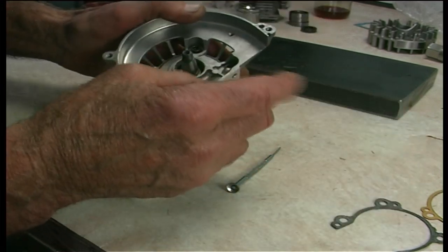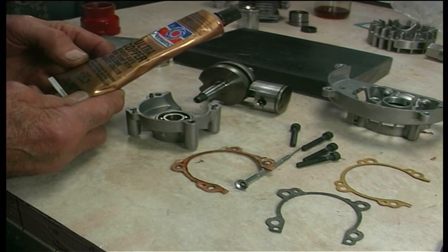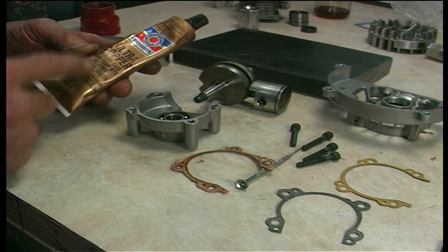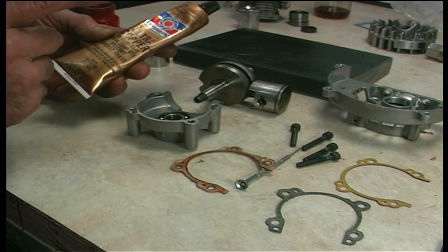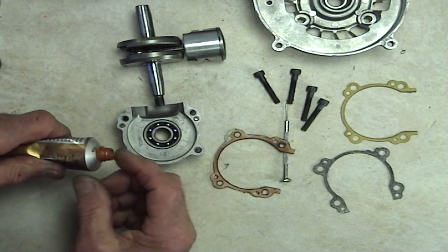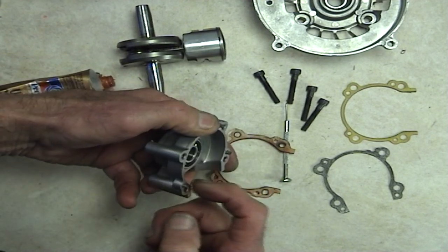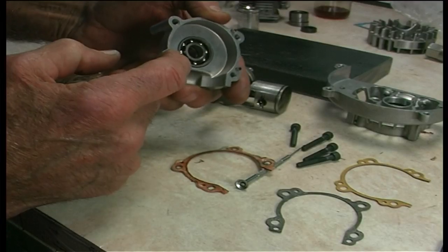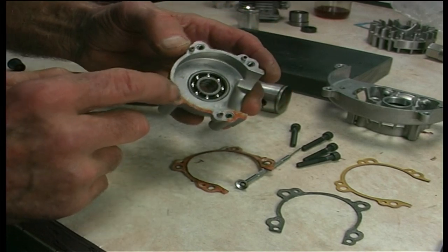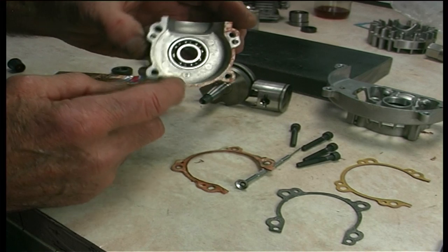We're using a Permatex called Ultra Copper — sensor safe, meaning your sensors in the exhaust system won't be affected by it. High temp RTV silicone gasket maker specifically made for high temperatures. I usually keep this in the fridge so it doesn't go off. Only a very, very small amount — just dabbing it on, you can just see it going on there. Very, very thin amount.